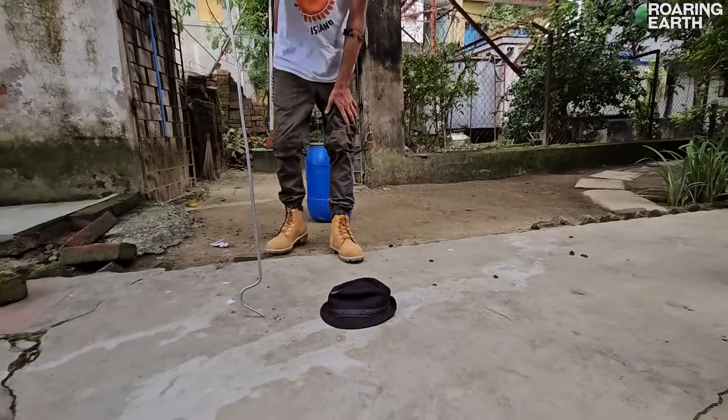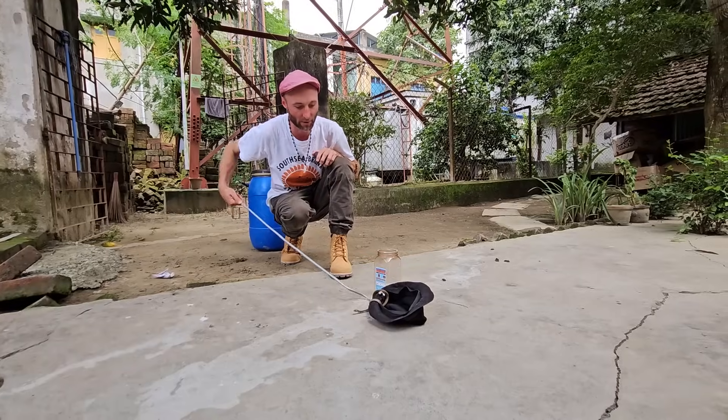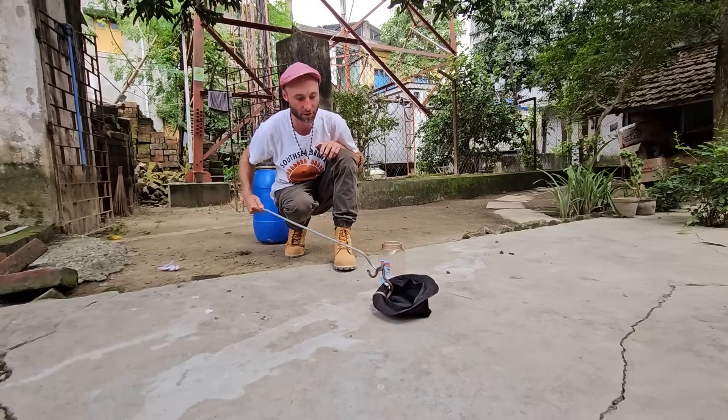If he's under the hat like that, that'll calm him down — put him into darkness. Now I've got a container I can put him in. Loop him up under his body and gently lift him up.